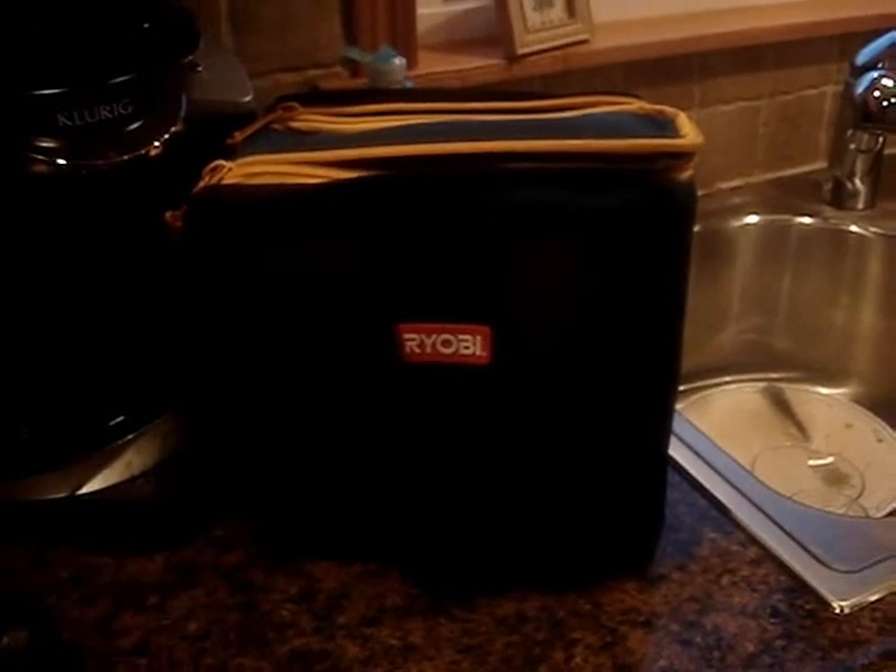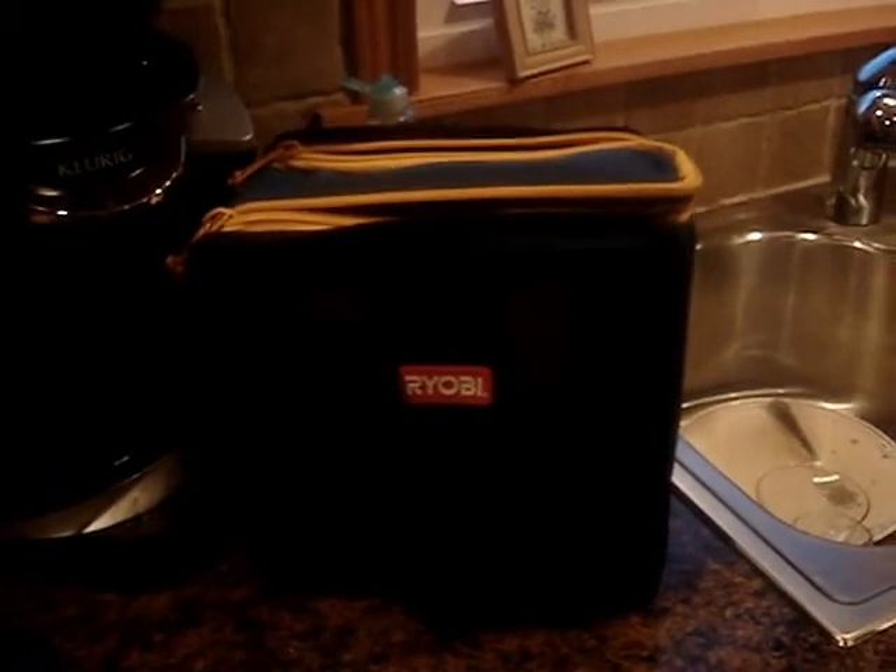It's out of the package — here is the duffel bag, here's the drill, and here are the two batteries along with the charger. I just plugged the charger in but haven't put the batteries in it yet.